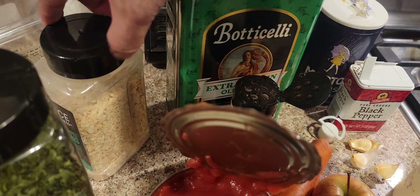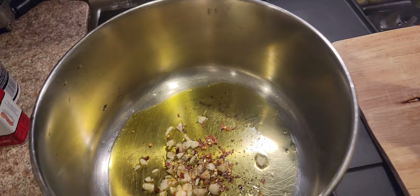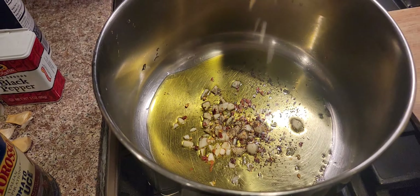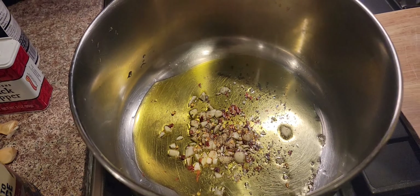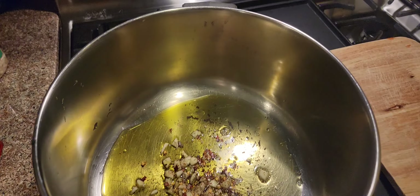You know what, I didn't have time to chop up a regular onion, so I'm gonna use some of these onion flakes. Onion flakes — and a little oregano.